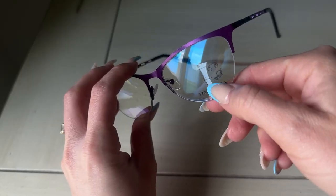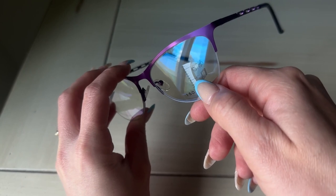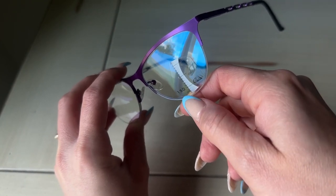You have three strengths in one lens. The top is for when you're interacting with people, the middle is for when you're using the computer, and the bottom is for when you're reading. Let's try it out.